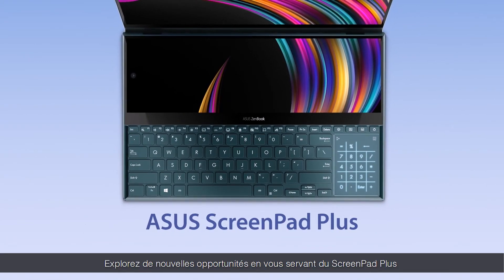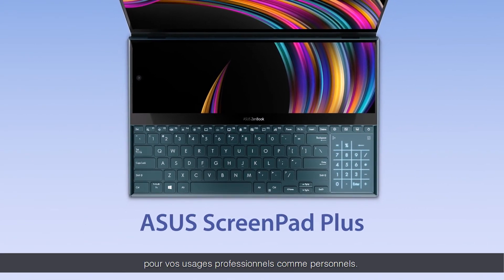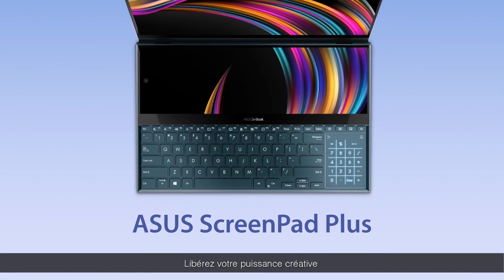Explore more possibilities by making use of ScreenPad Plus for your personal needs. Unleash your multitasking superpowers.